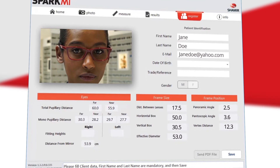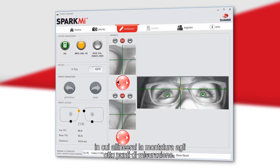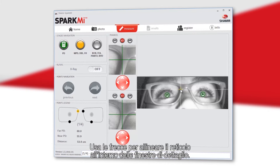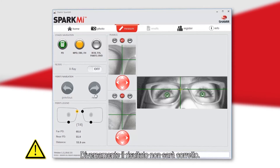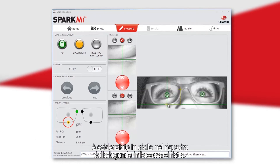On the measurement screen you will find the patient's image, where you will mark eight points. Use the arrows of both left small images to locate the cursor at the required place. It is imperative to mark all points on both the upper and lower images, as not doing so will result in inaccurate results. The point you need to mark is shown in yellow on the frame illustration, with an explanation shown at the bottom of the screen.